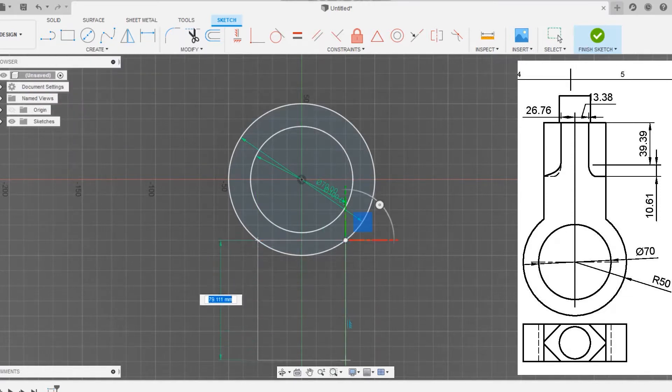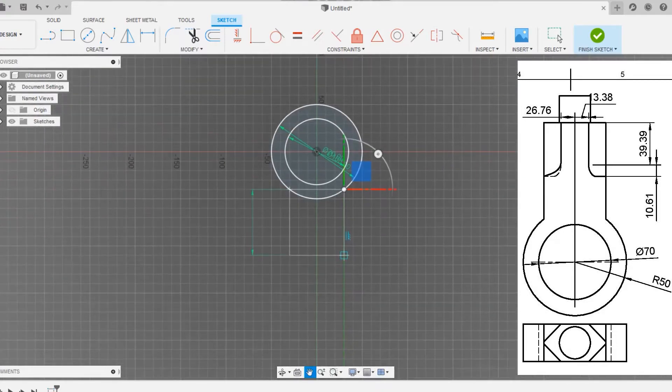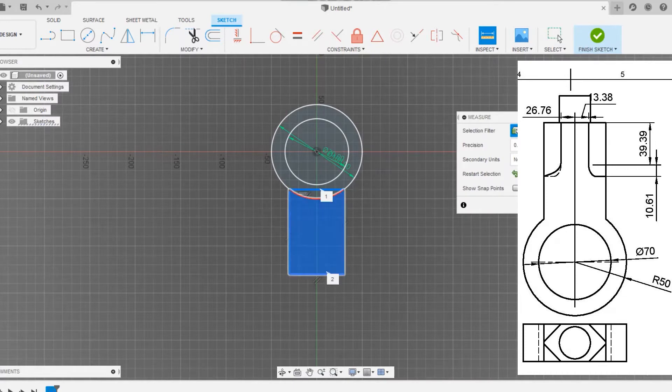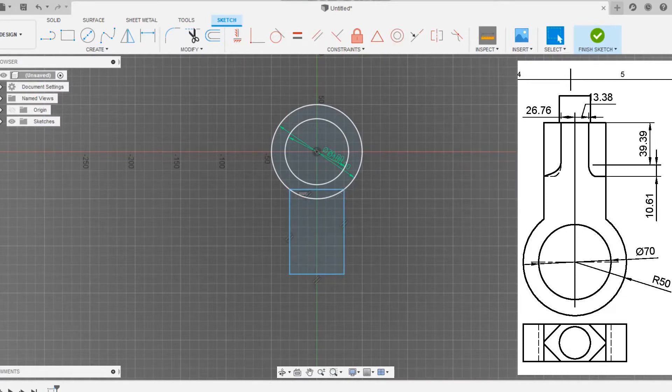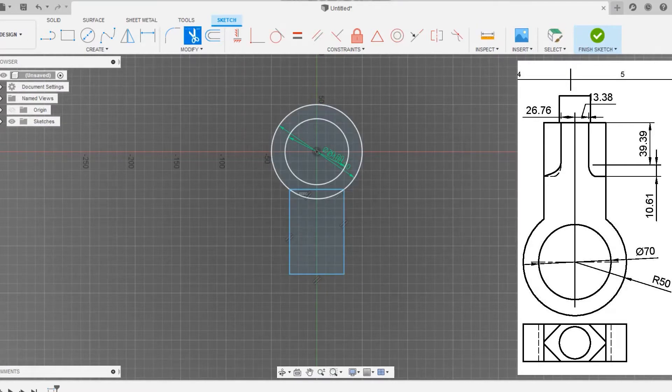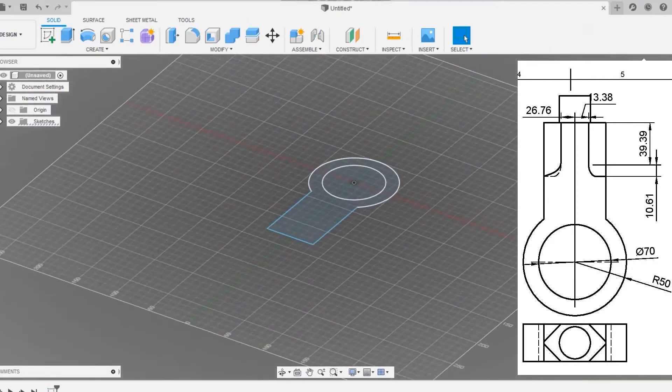Now we need to draw a rectangle using the three-point rectangle command. Click on any of the sides — the dimension values will be given in the description. You can see the dimensions on the right side of the image. Draw the rectangle to be around 90mm. Click on the trim command and make sure we have drawn a 90mm length rectangle.